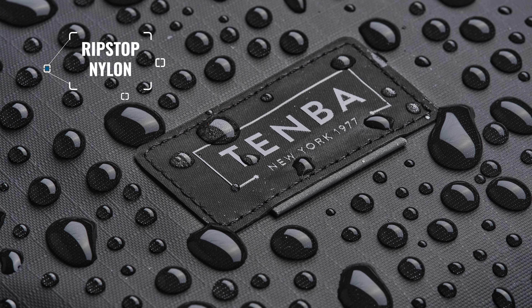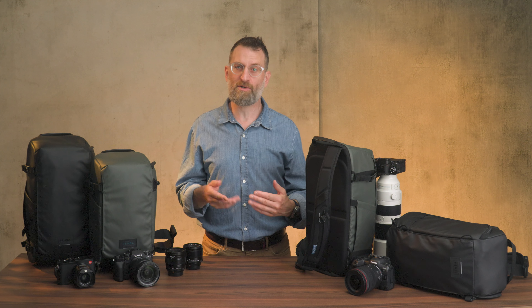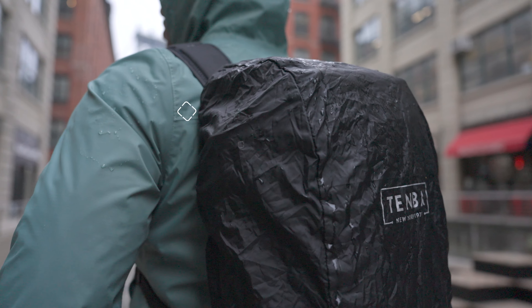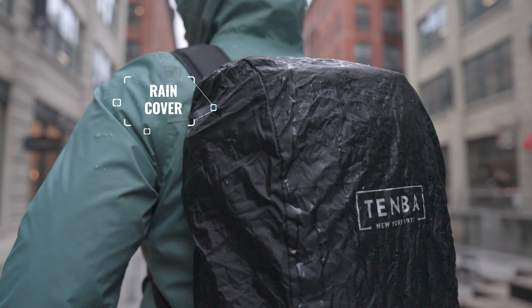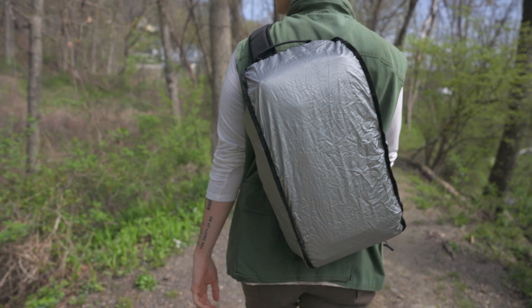Exterior ripstop nylon is coated so water rolls right off, but we've included a rain cover just in case for those extra stormy days. It's black on one side and silver on the other to reflect the sun on hot days, keeping your gear cool.